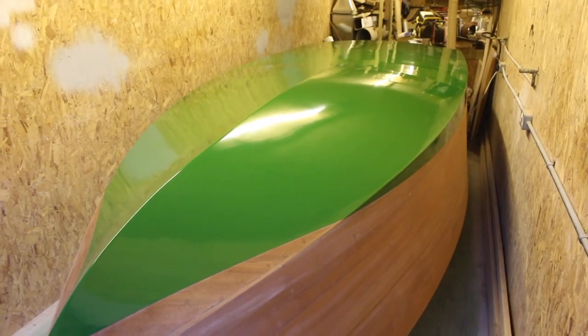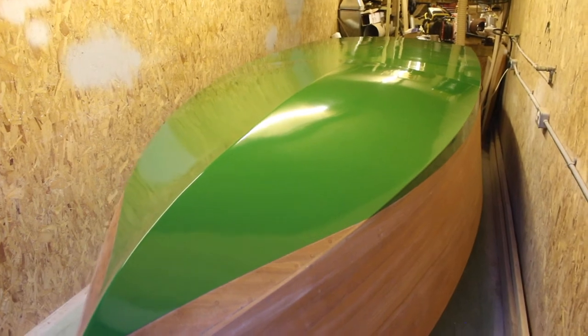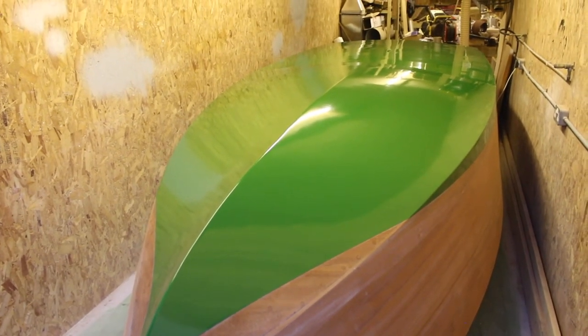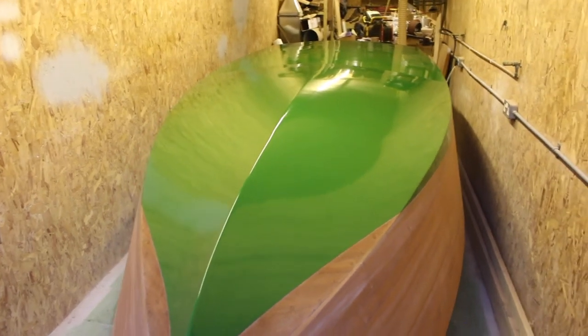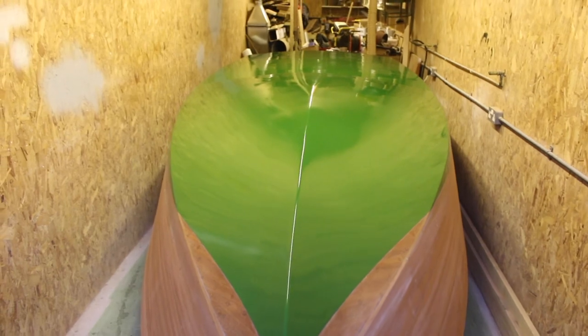Next was the fairing compound. I covered it in the low density fairing compound that West make, which is just a powder that you add to the resin. Once all that was cured I flatted it all back by hand just with a longboard sander.